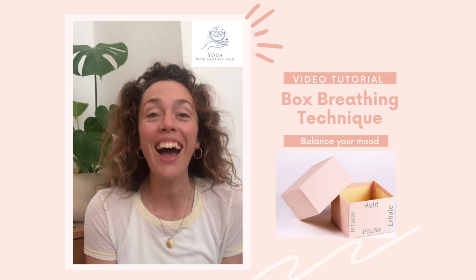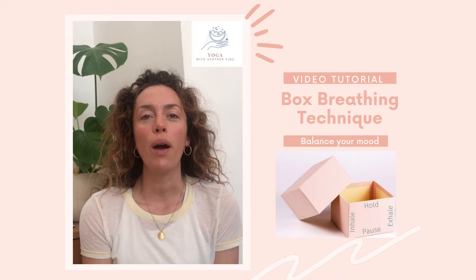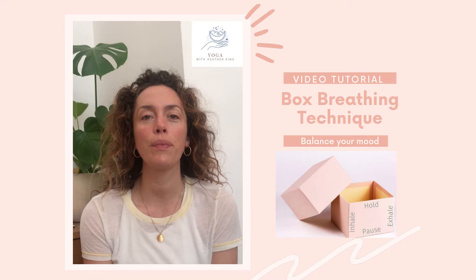Hi, so I wanted to introduce you to box breathing. As with the beginning of any breathing work, just take a few moments to settle in and to take a few quiet breaths. And at the bottom of the next breath, let's breathe in together for four counts.